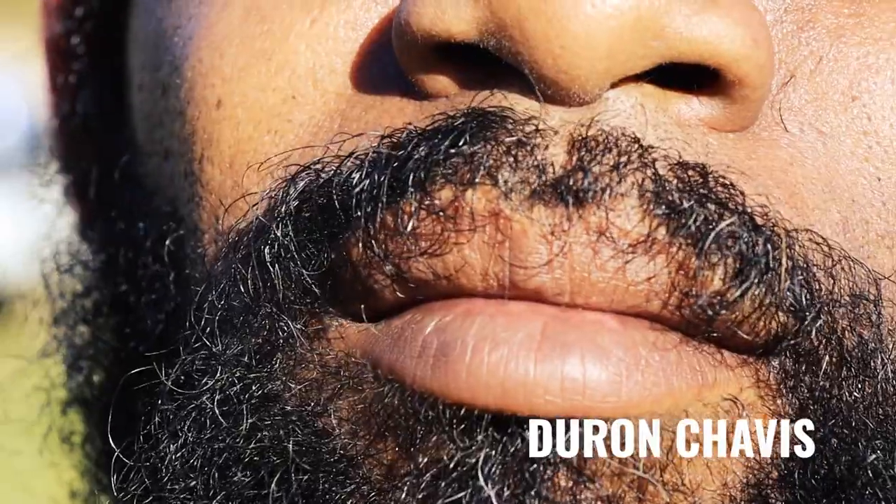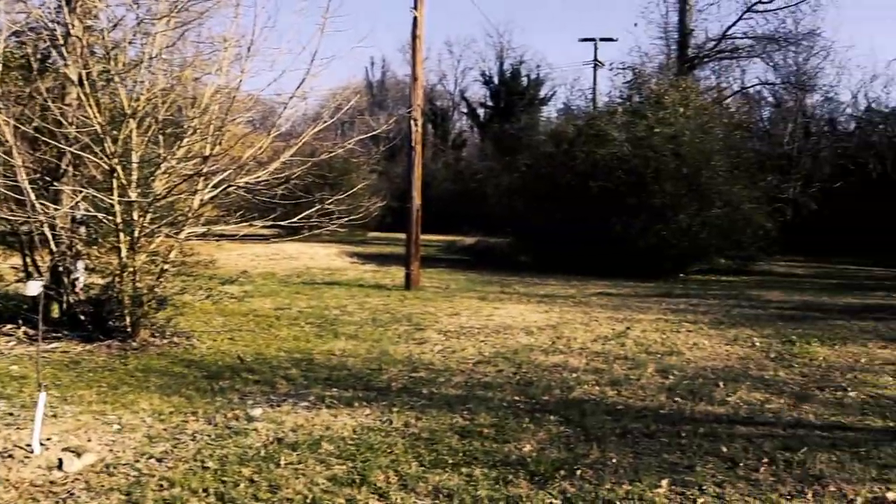Yo, peace. It's Deron Chavis. I'm here at Sankofa Community Orchard, just to show y'all a little bit about what we're doing and what we're working towards. Today we're planting a couple trees and I want to just kind of walk around with y'all so y'all can see what the action is all about.